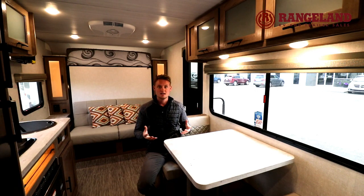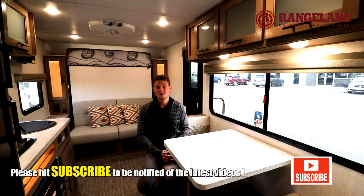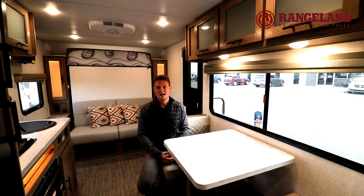That pretty much wraps it up today on the 19.3. If you've liked what you've seen please hit subscribe. If you have any questions feel free to reach out — my email is tyler@rangelandrv.com or check out our website at rangelandrv.com. Thanks for watching and happy camping.